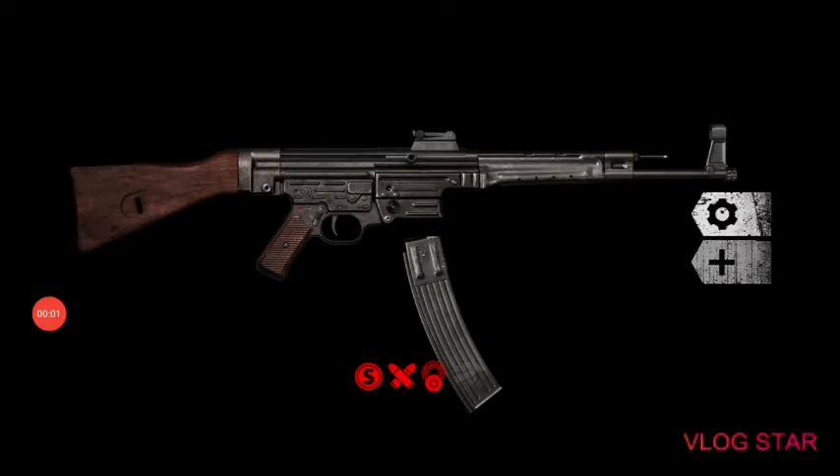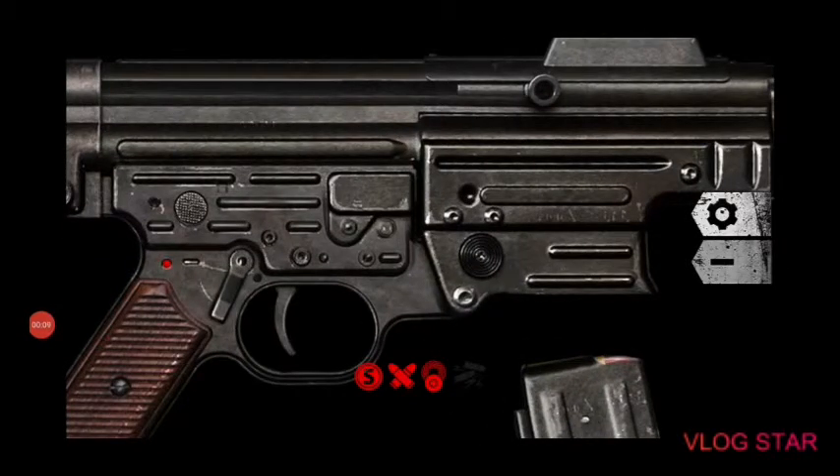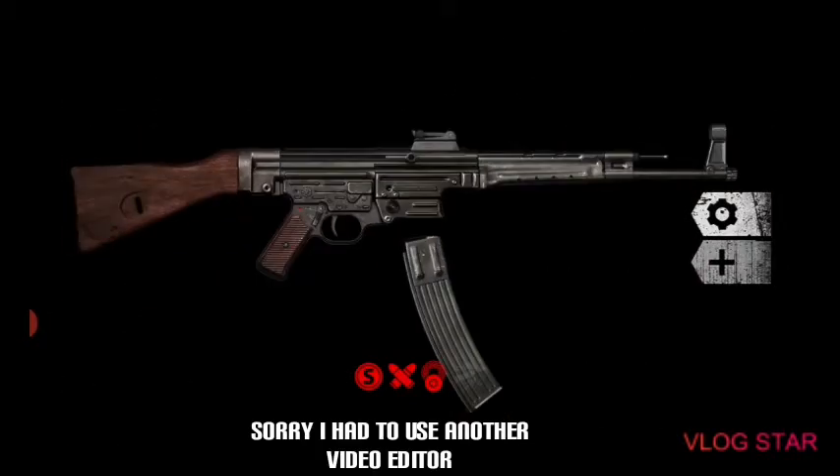Hey everyone, today we'll be shooting one of my favorite guns in World War Two, and I already know how to use one of these guns for sure. So here we go.